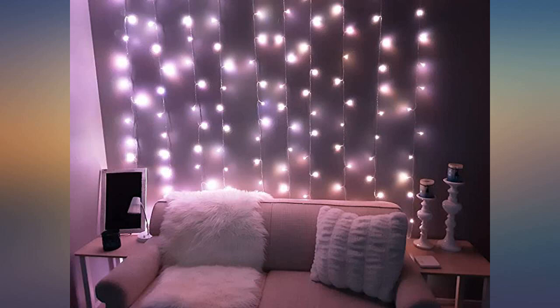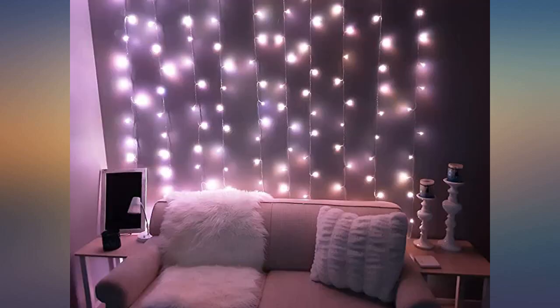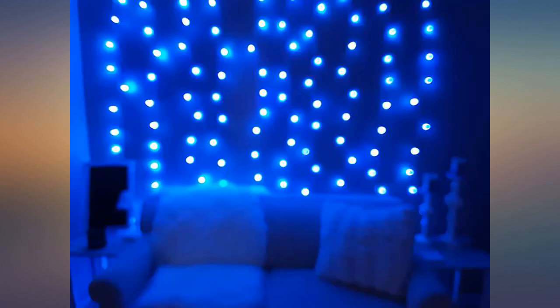I haven't set it up yet because I like to wait to put up Christmas lights at least until Thanksgiving goes by. That's the only reason I gave it a 4 out of 5 — because I haven't tried to set it up yet. But I did buy another set already. I'm excited for putting up my Christmas decorations this year.